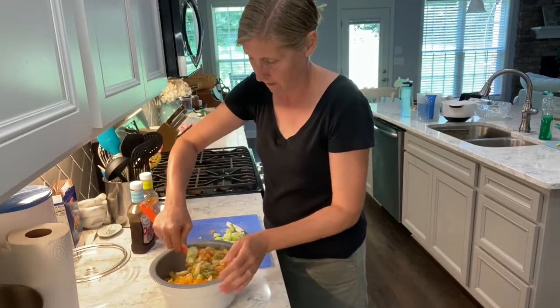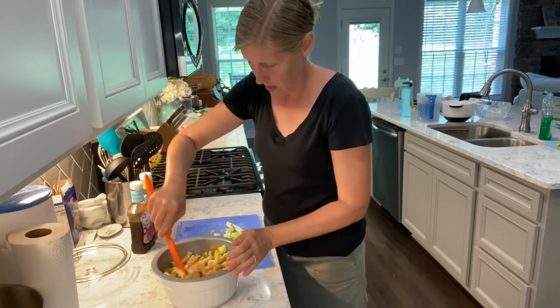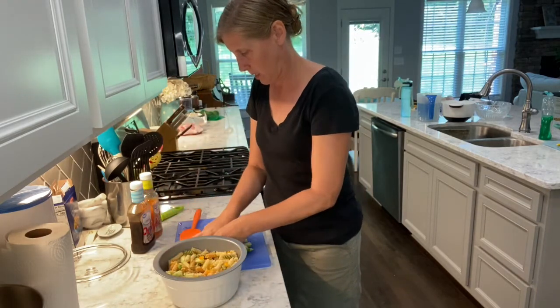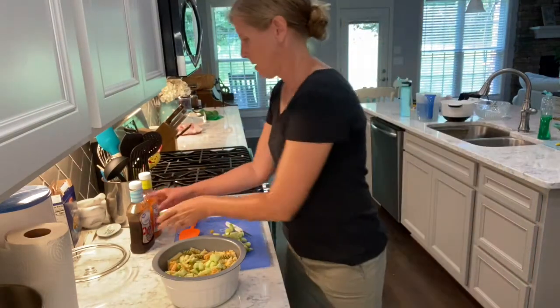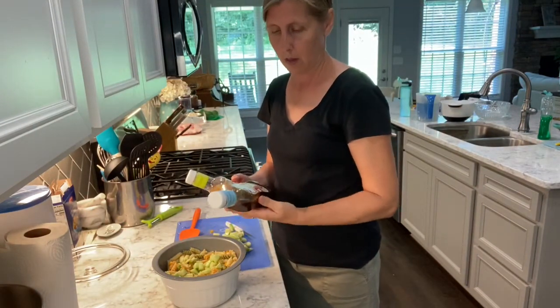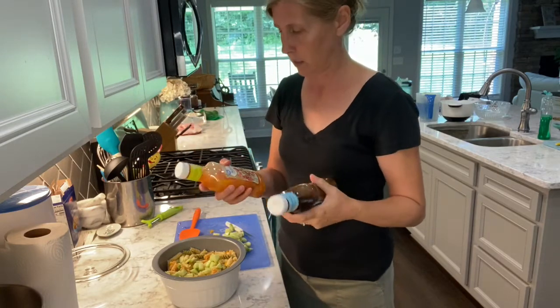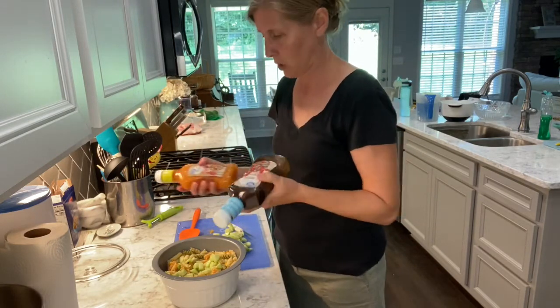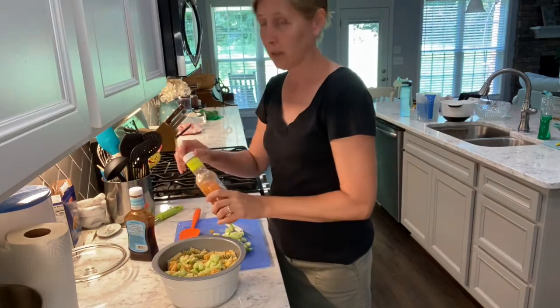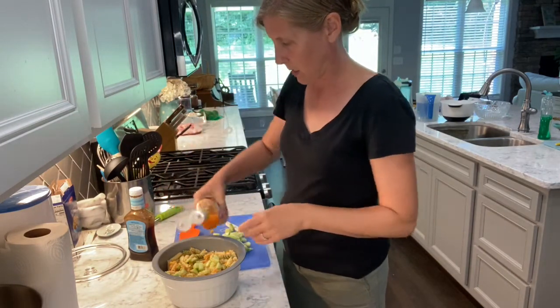Next thing — I have a balsamic vinaigrette and an Italian salad dressing, and all I do is put 50/50 of each in there. Like I said, I don't measure anything, just squirt it in about equal amounts.